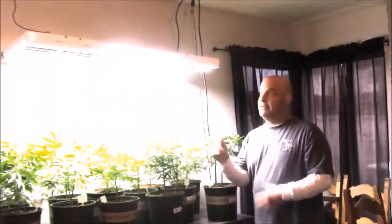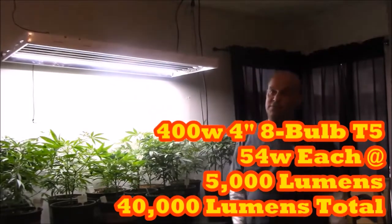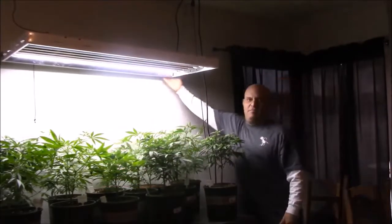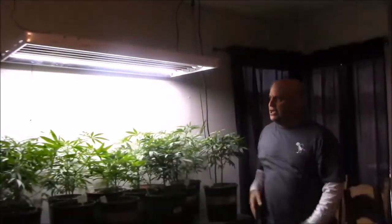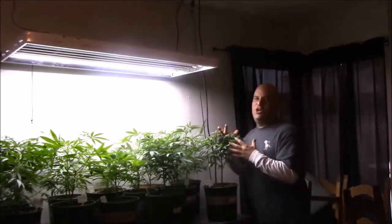Let's start with what they've got: it's a 400-watt, 8-bulb, 4-foot T5 — each bulb is 54 watts, 5,000 lumens, for 40,000 lumens spread over a 2x4 space. I have half the lights off because it gets a little bright with the camera, so we're going to run it at 216 watts while I show you a couple of things about the garden.